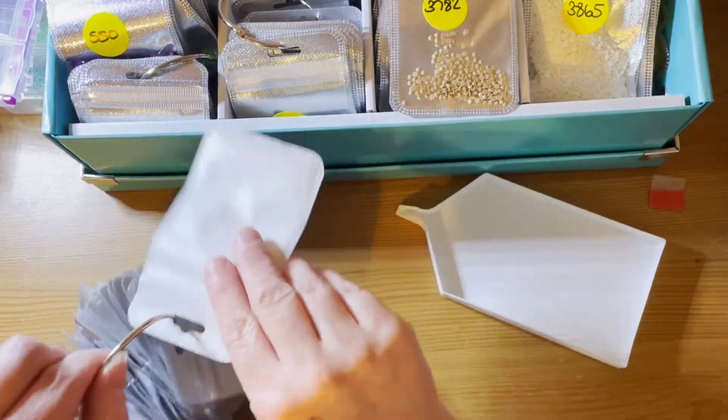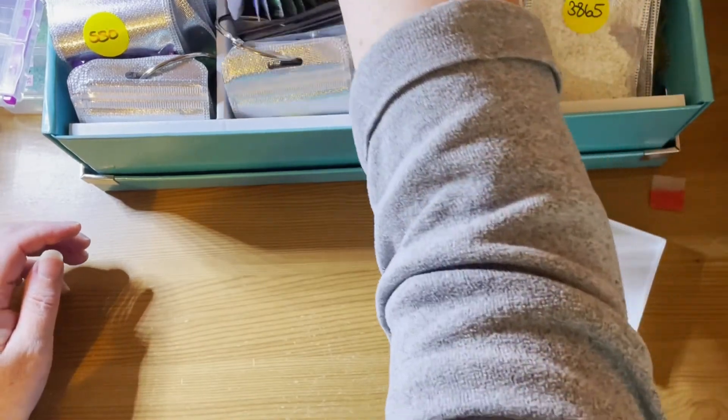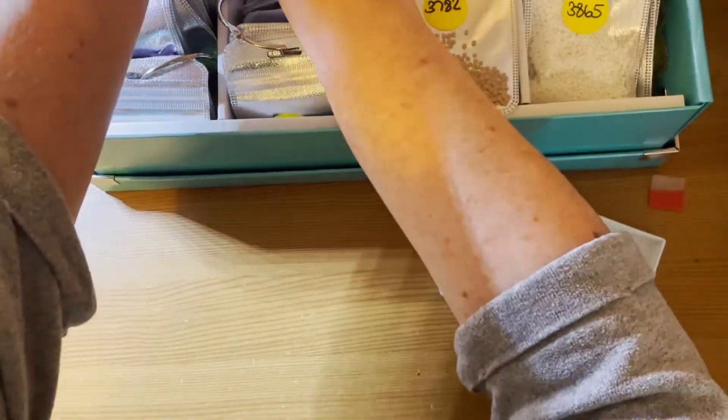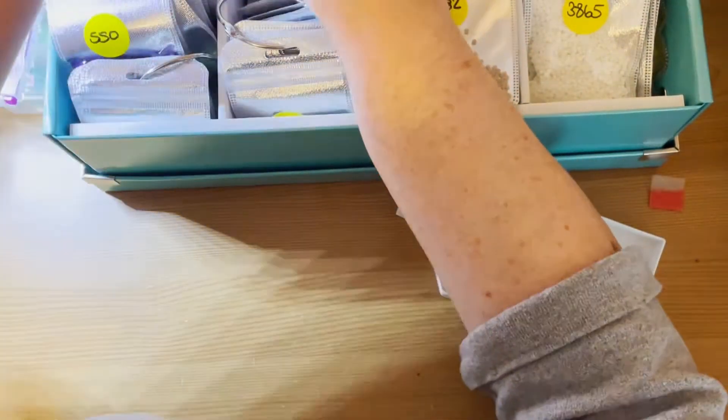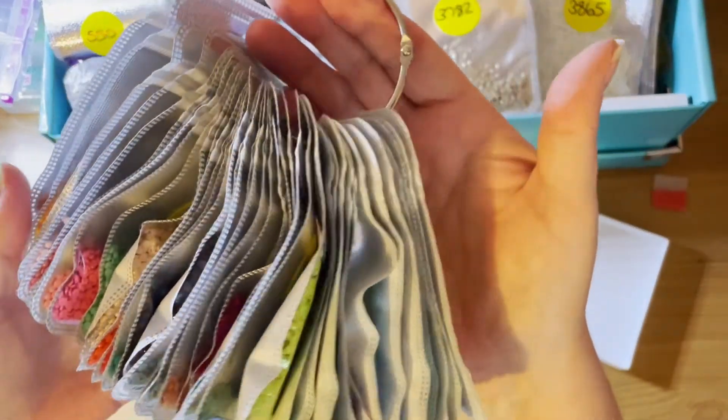Right, I think that's all my 700s. 800s — I've done those. Let's go from there. I've got loads of 900s as well. These are all the 900s.